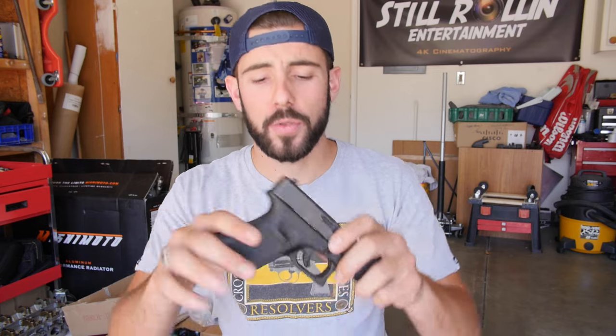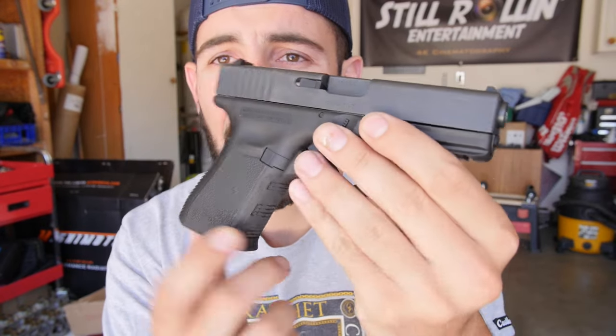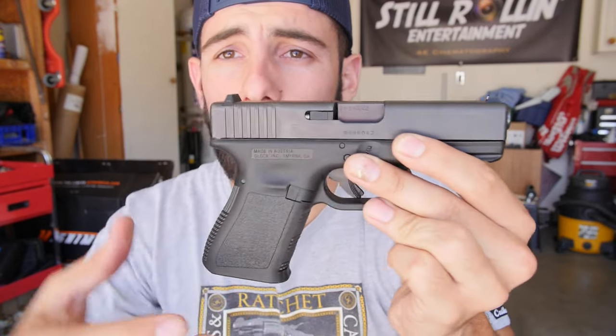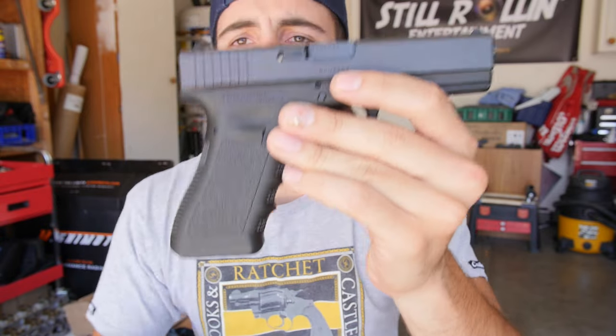I know it's a polymer handle. It's not as nice as a SIG — my buddy has a 226 — and it's not as nice as a 1911 style gun. I got the 19, I wanted the 9mm. The thing I immediately did was get rid of the finger ridges. The finger ridges were something I hated about the Glock. I loved holding 1911 grips and feeling how smooth they were. My brother's Glock 17 has the finger ridges.